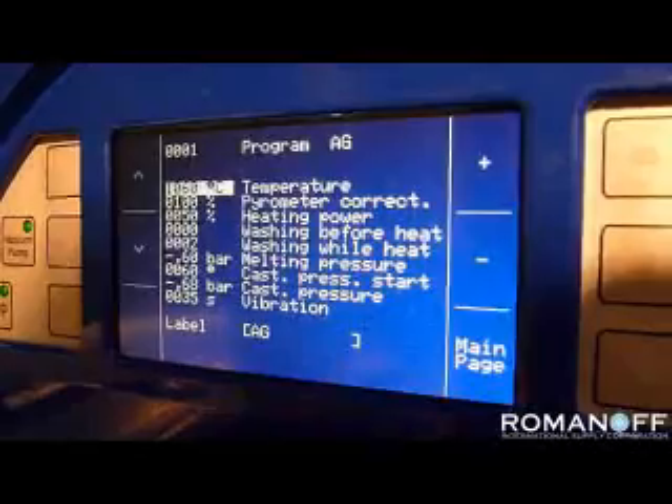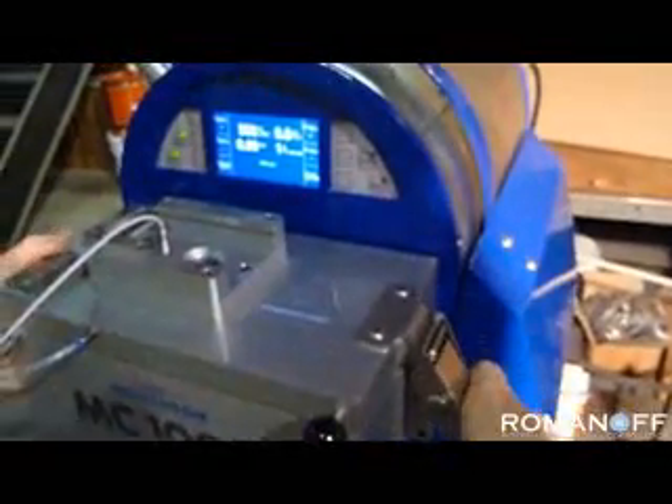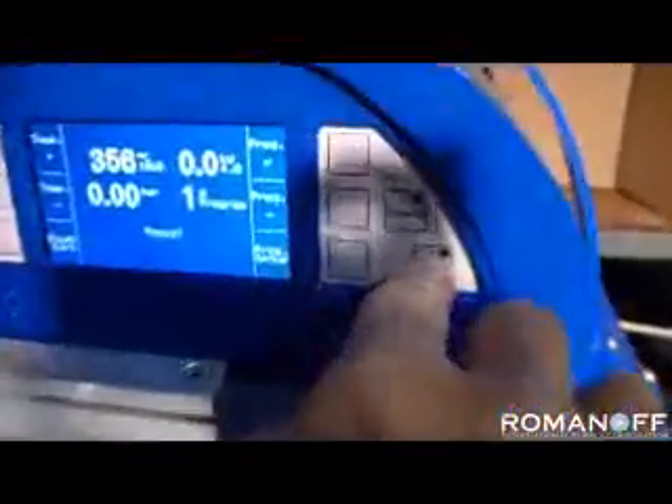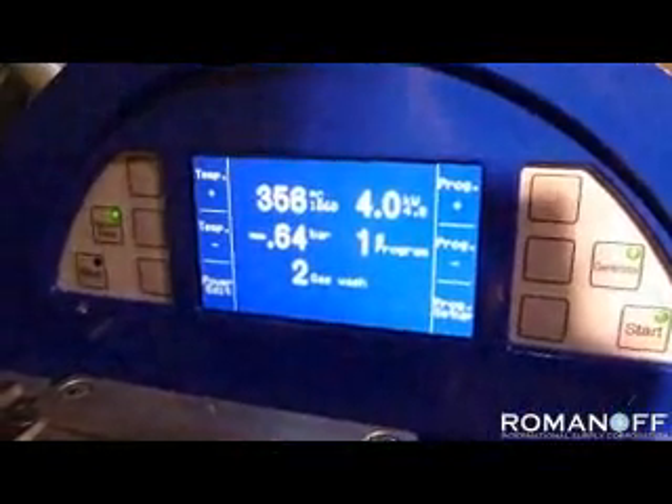Once you've gone through the different parameters, we're now ready to start casting. We've set this as program number one. We know we've already added the metal and put in the flask. We're now closing the casting chamber and we're going to activate the casting cycle. Push the start button.